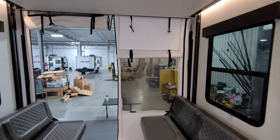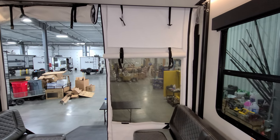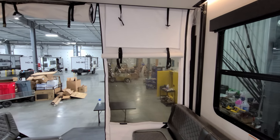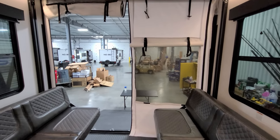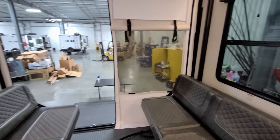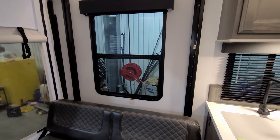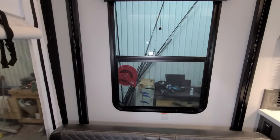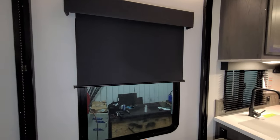Behind here you have a little screened-in area with a plastic tinted section along with a privacy shade as well — you can leave it up or bring it down whichever you prefer. You have nice deep-tint safety glass windows that do open, and you also have pull-down night shade/blackout shades.